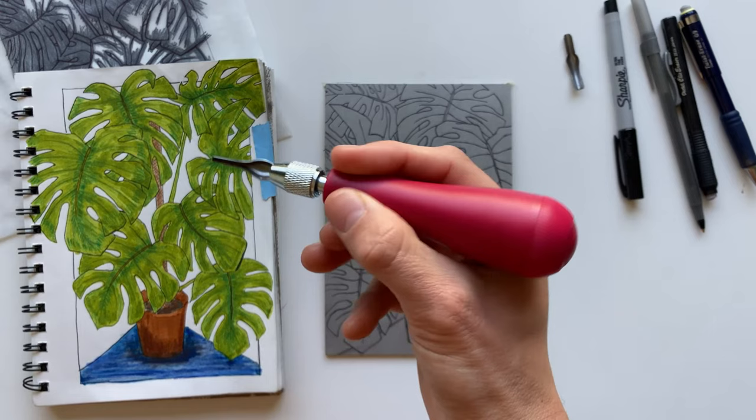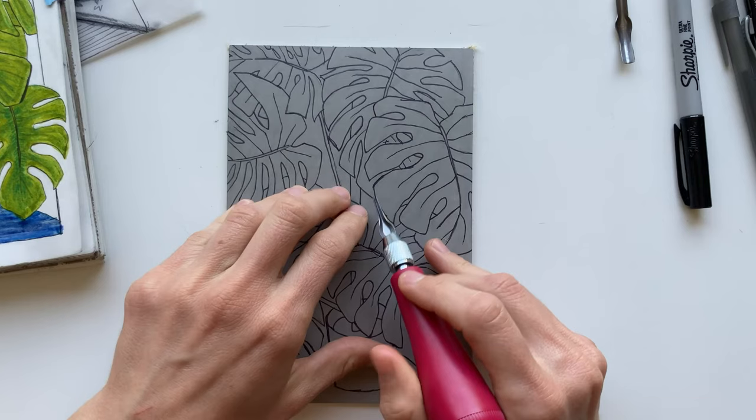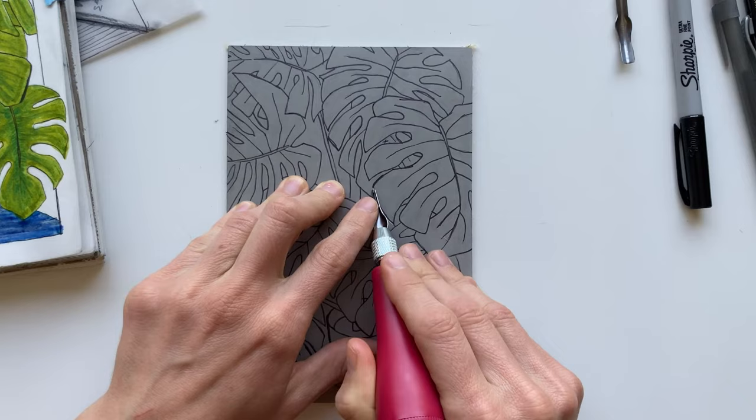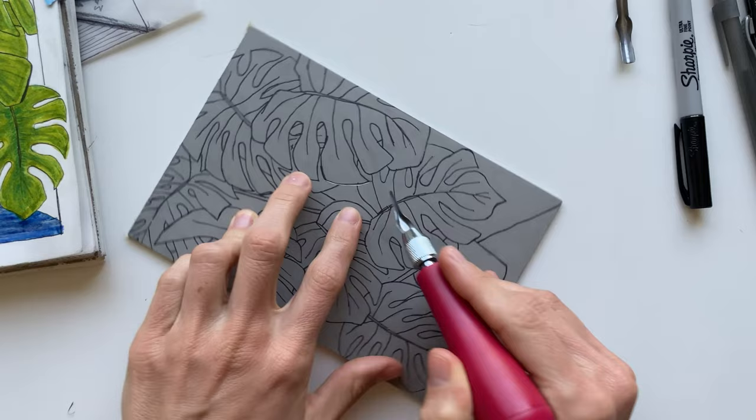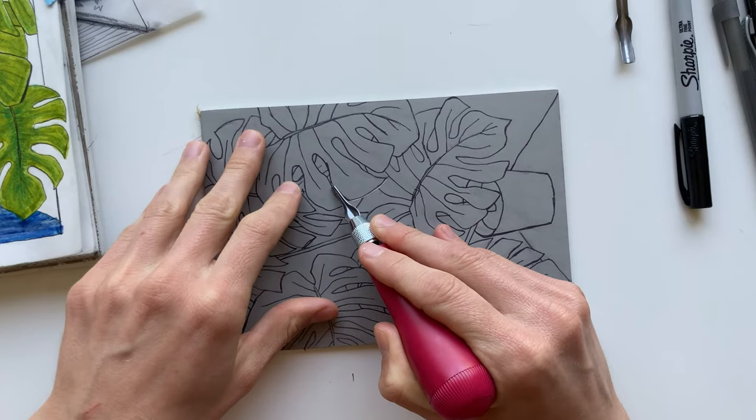There are a couple ways you could hold this tool. I say just try a couple different hand positions and find what works for you. This isn't the carving tool I typically use, so I had to switch between a few hand grips. Try holding it like you would a utensil, like a spoon or a fork. You could also try gripping the whole thing with the butt of the tool in your palm — that allows you to push really hard on it. I also recommend switching between grips depending on the angle of the line you're cutting or how much movement you need in the line. You'll find your method.